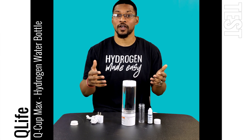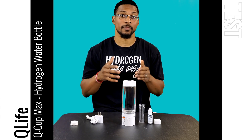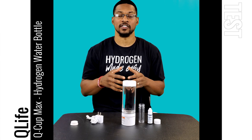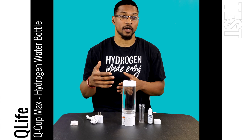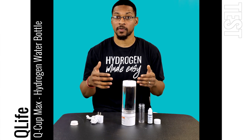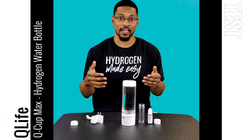What's up everybody, this is Taiwan Hubbard with H2Hub and we're here to do a test video for the Q-Life Q-Cup Max. This product has passed all of our performance standards and testing and is actually recommended by us, so you can view this product on our recommendation page and purchase it through H2Hub and actually get a discount on it.